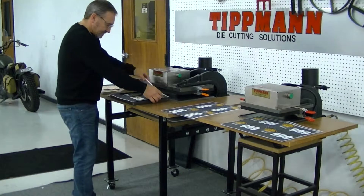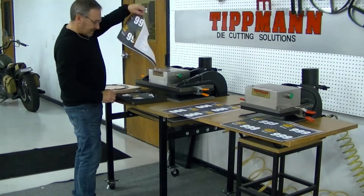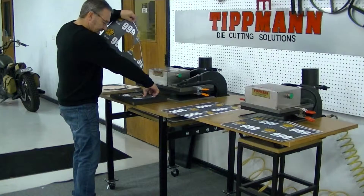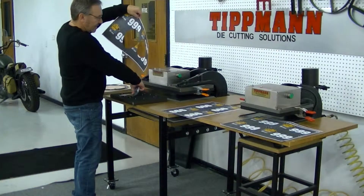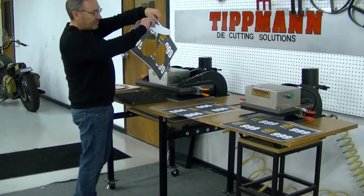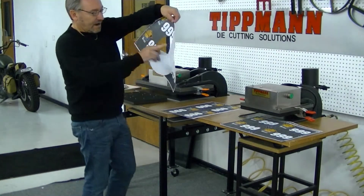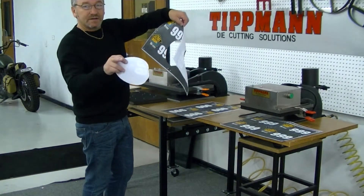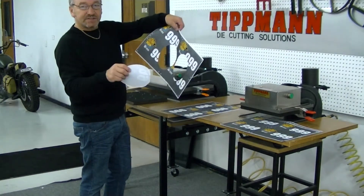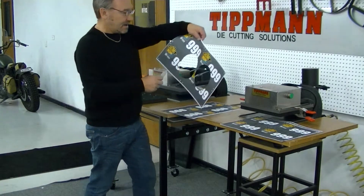And as you can see, it cuts everything out very, very cleanly. And this is the same principle that's going to be on your die. Only your die is going to be a lot bigger, with the registration pins on the outside edges of the corners. So as long as your print is in the same location each time, your cutouts would be in the same location each time.